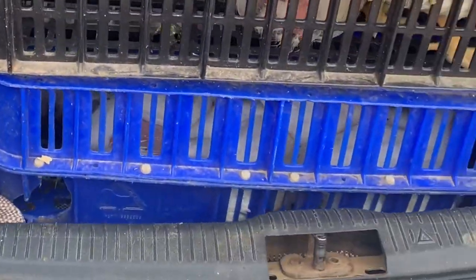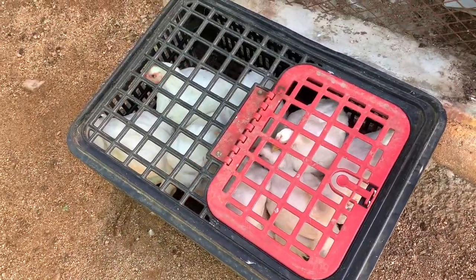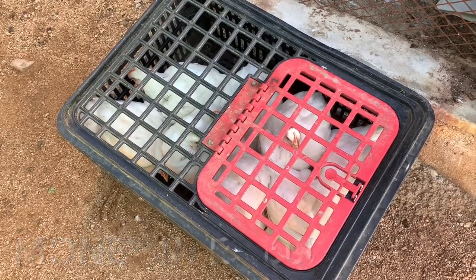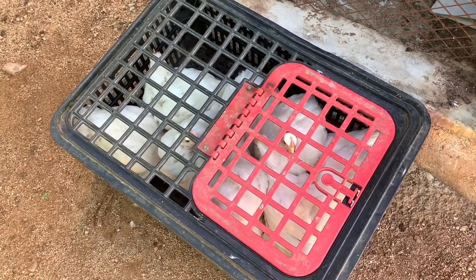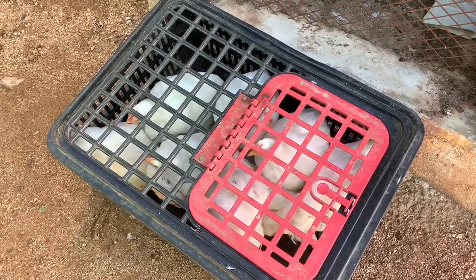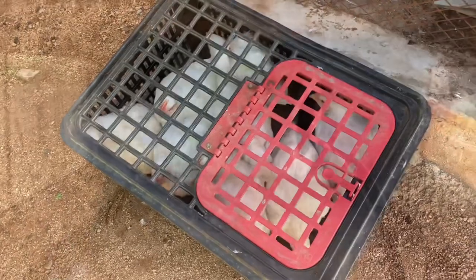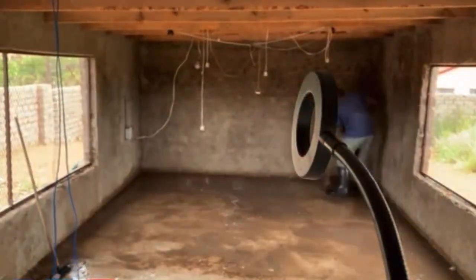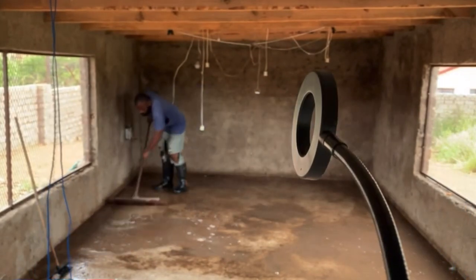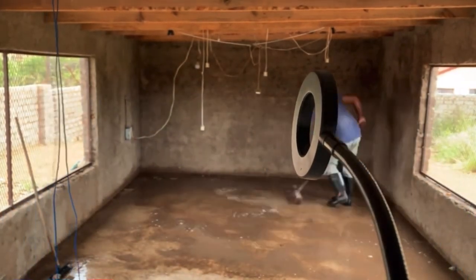Unfortunately, my phone went off, but I managed to deliver the 40 chickens to my customer. You can say 40 times 90 and work out how much I made. My friend gave me the remaining 20 chickens, and together we were able to make up the 40. My customers were happy with the chickens. I also came back and managed to clean my house. Unfortunately, my phone was off so I couldn't shoot content anymore. Next time I'll make sure I have enough battery to show you how my day goes. Thank you.